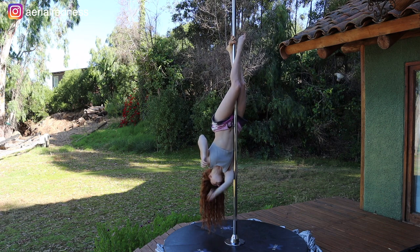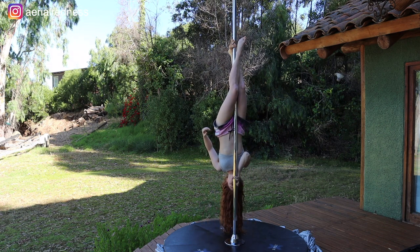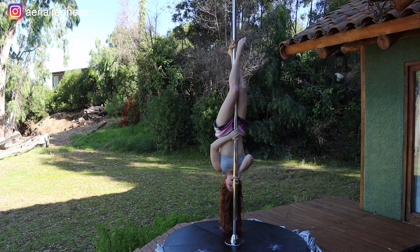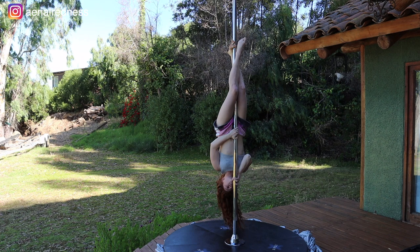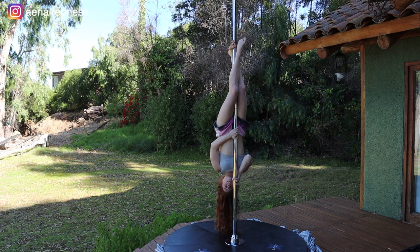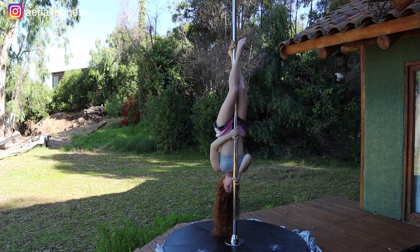From here, you're going to get one hand in front of your mouth and the other one in front of your belly button. The one in front of your mouth is going to go on a full bracket grip, and the other one goes on a cap grip. From here we're going to bring the hips up — keeping the legs engaged, we're going to push away from the pole with the bottom arm and bring our hip up.